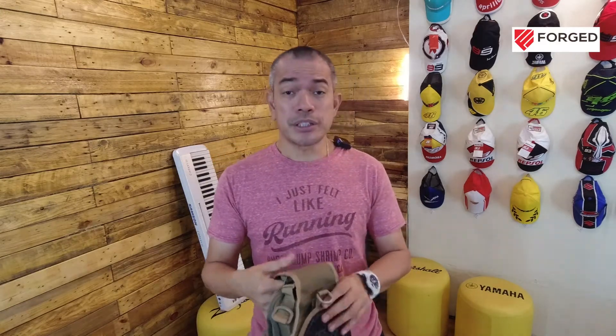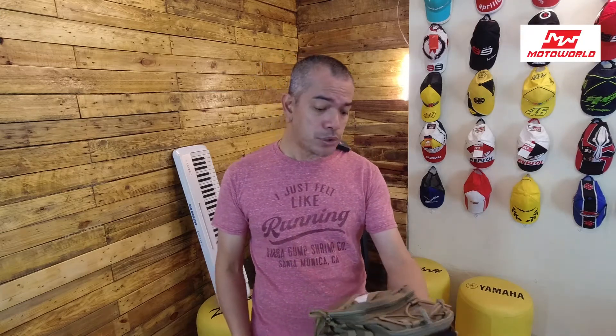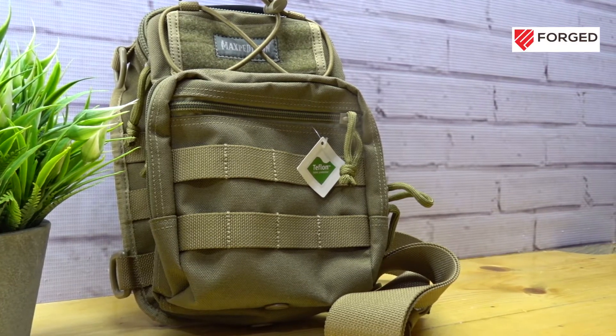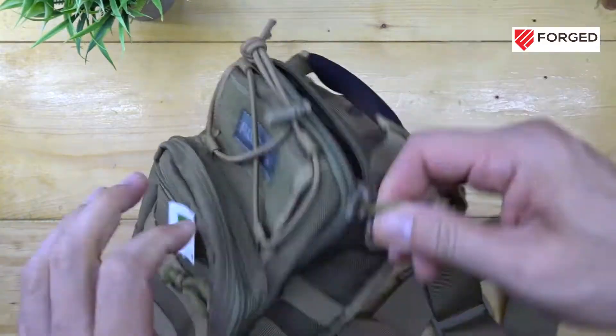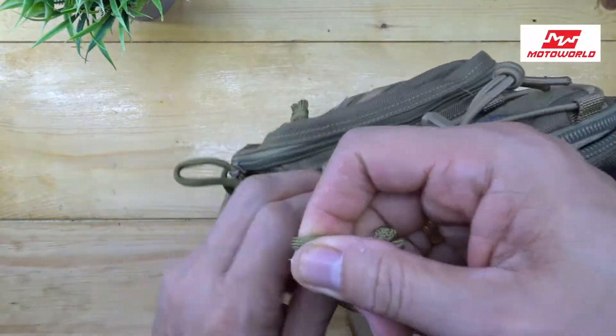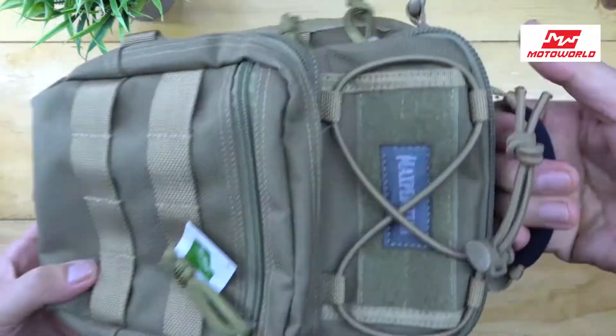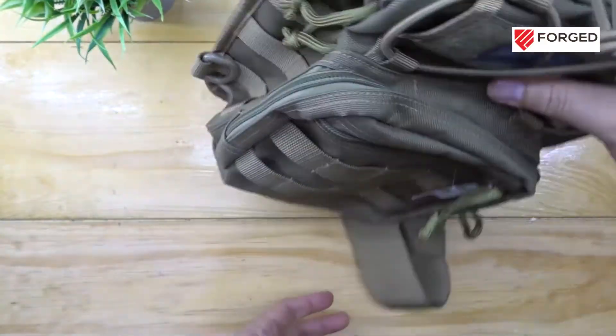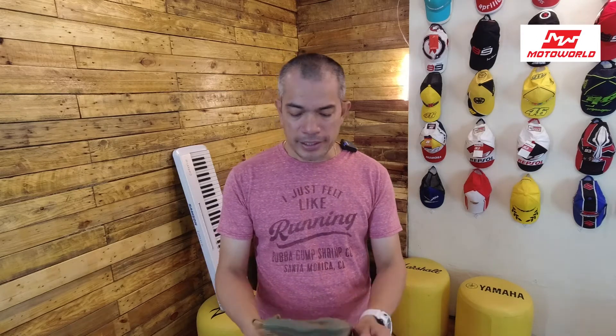Of course, this is not only for that purpose. They also made this one to look like everyday use, because if you're commuting or going out to the mall and people see you wearing this, they won't just say, 'Oh, that guy is bringing a gun.' No, it doesn't look like that.